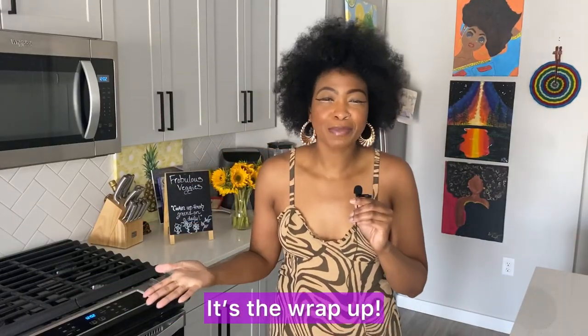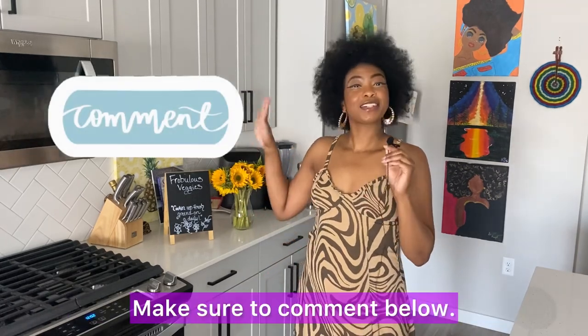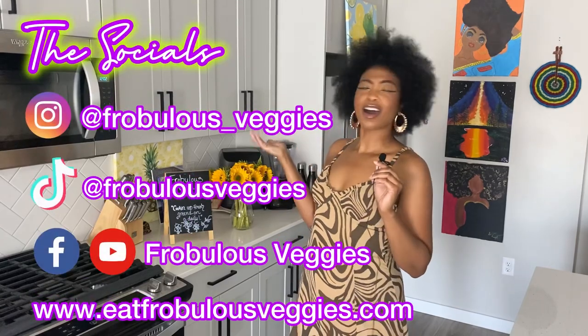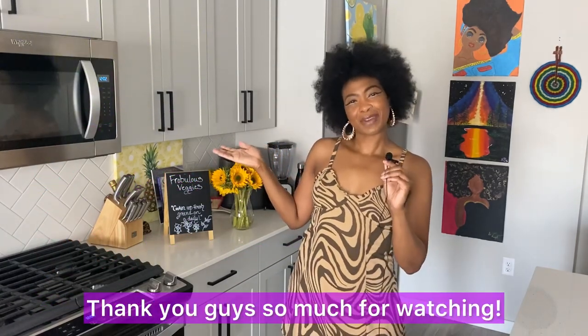It's the wrap-up! What do y'all think — would you give this coffee creamer a try? Make sure to comment below. Thank you guys so much for tuning in with your girl Ashley of Robles Veggies, where we're always cooking up fresh greens on the daily. Here are all my socials to stay up to date with me throughout the week — thank you so much for watching!